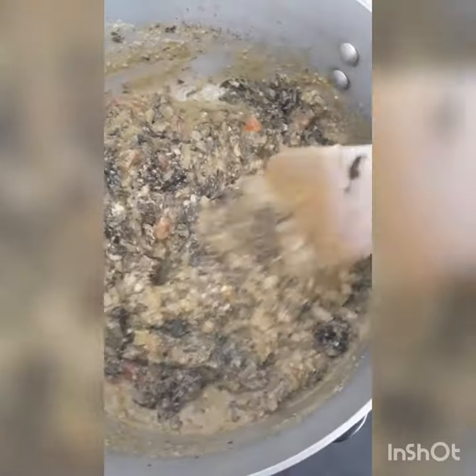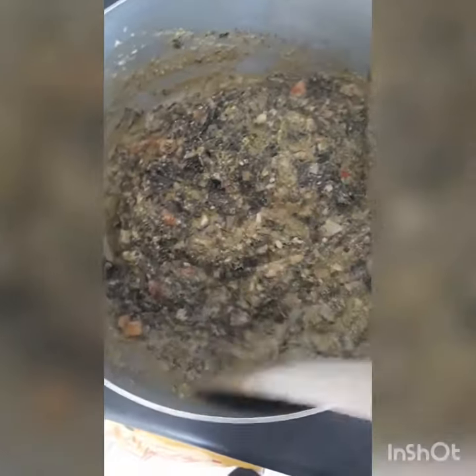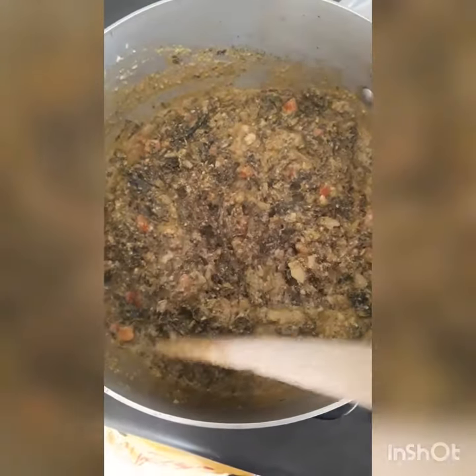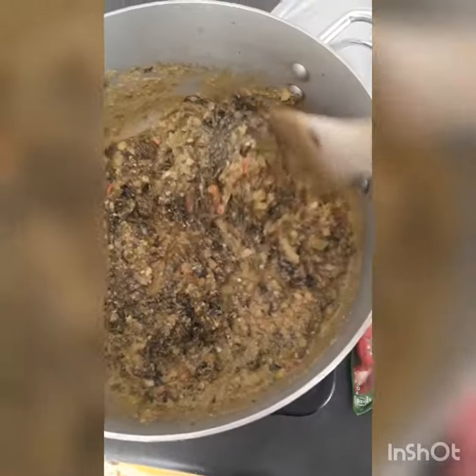Keep on stirring. If you are using a pot like this, make sure that you keep on stirring to avoid sticking. This is how it looks after five minutes of stirring.